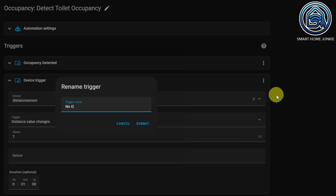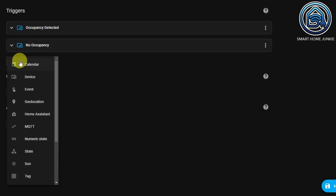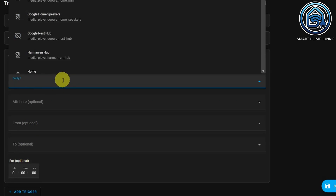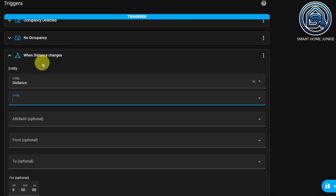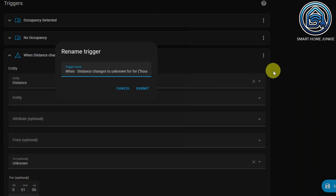Also give this trigger a name and a trigger ID. Then we add one more trigger. This is because this sensor can detect a distance of up to about 2 meters — if that distance is greater, it returns the value 'unknown'. We should also check for this in case the distance cannot be measured; in that case the light should also go out. Click on Add trigger again and choose State this time. Add entity and choose Distance. Then click on the state field — what's new in this interface is that you can now select a value rather than typing it in. Select 'unknown' here and set the duration again to 1 minute. Also give this trigger a name and a trigger ID.